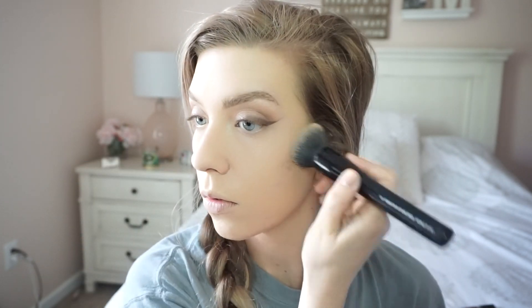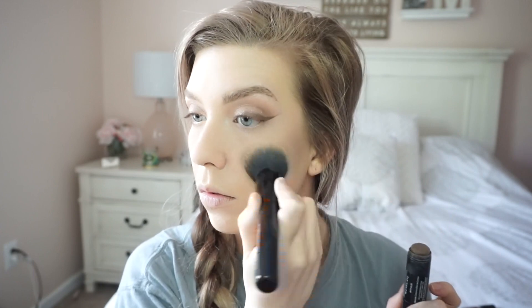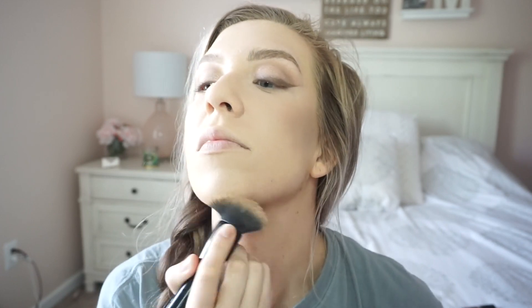I did my eyebrows off camera, and then I go ahead and start using the Palladio Beauty contour sticks. These are amazing — I love these. They sent me so many different colors. I think I had like six or seven colors and I just love them so much. This color is a little too dark for me, but that's why I kind of just use a little kabuki brush and put it on where I would contour my base and blend it out. I love this stuff — it is perfect.